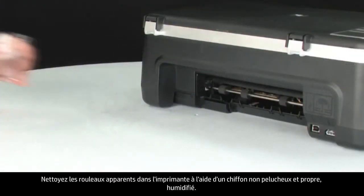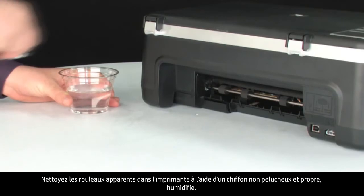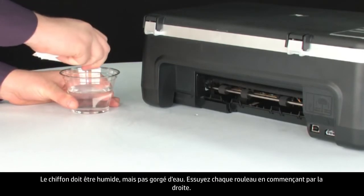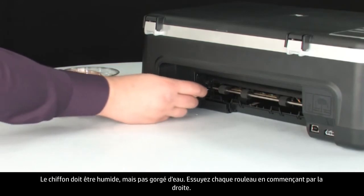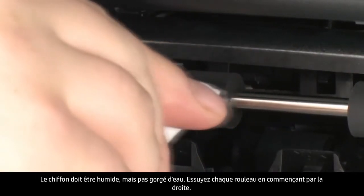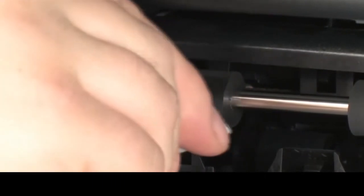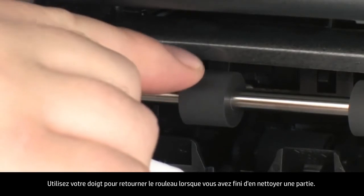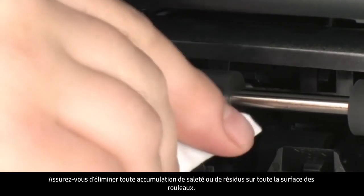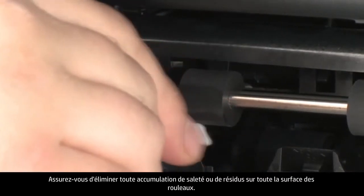Clean the rollers visible in the printer with a clean, lint-free cloth lightly moistened with water. The cloth should be damp, but not soaking wet. Wipe each roller, starting on the right side of the roller and wiping to the left. Use your finger to turn the rollers up as you finish cleaning a section. Make sure you remove any buildup or debris from the entire surface of the rollers.